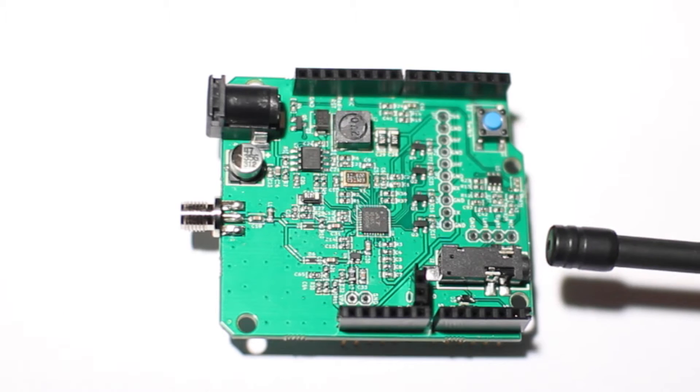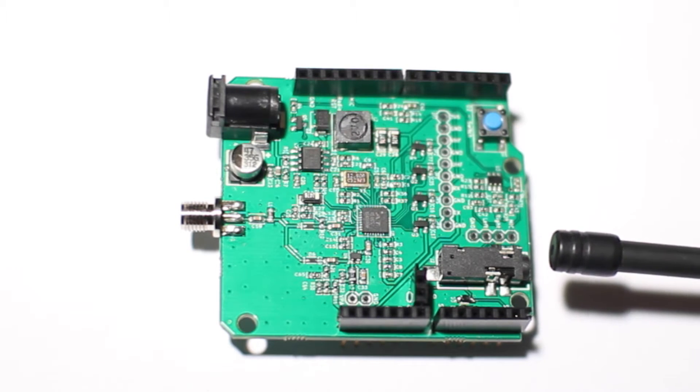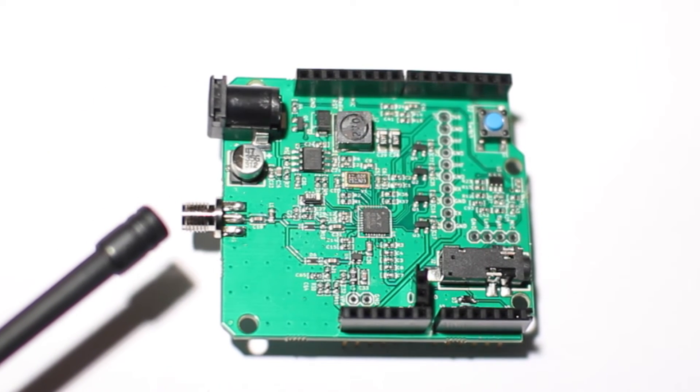Down here we've got the TRRS connector, and that's where you connect your smartphone headset or connect it to a computer. Over here we've got the antenna jack — it's an SMA connector.